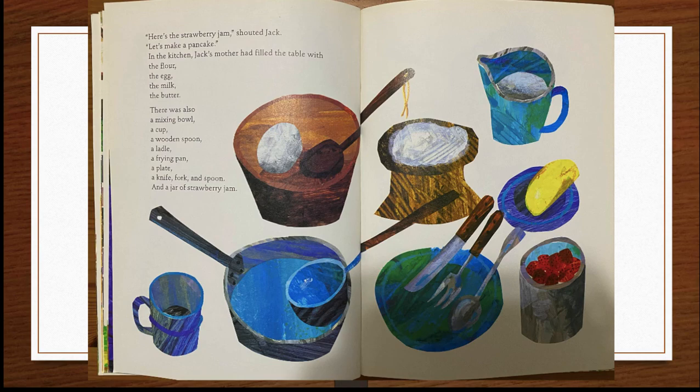In the kitchen, Jack's mother had filled the table with the flour, the egg, the milk, the butter. There was also a mixing bowl, a cup, a wooden spoon, a ladle, a frying pan, a plate, a knife, fork, and spoon, and a jar of strawberry jam.